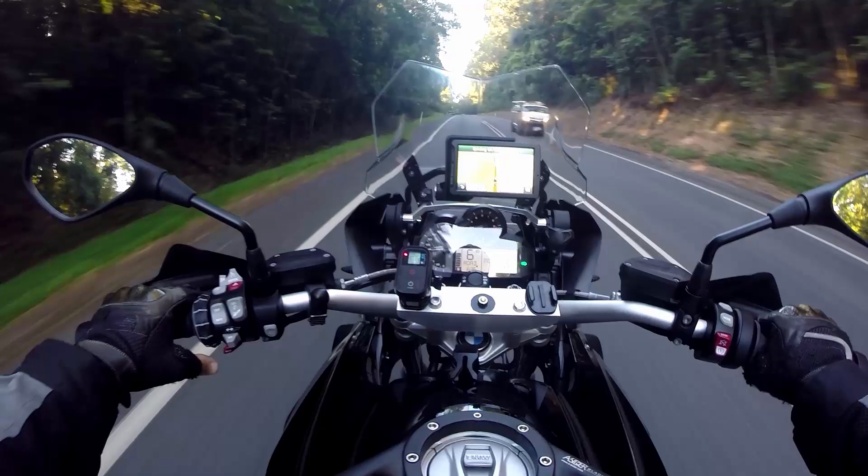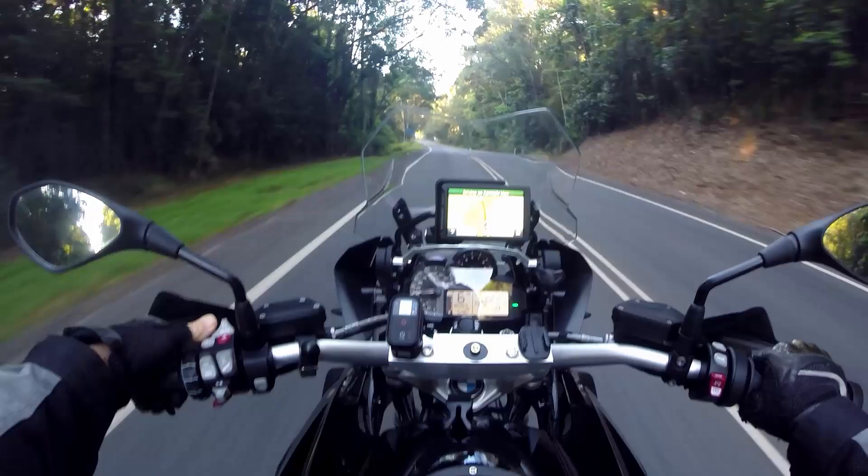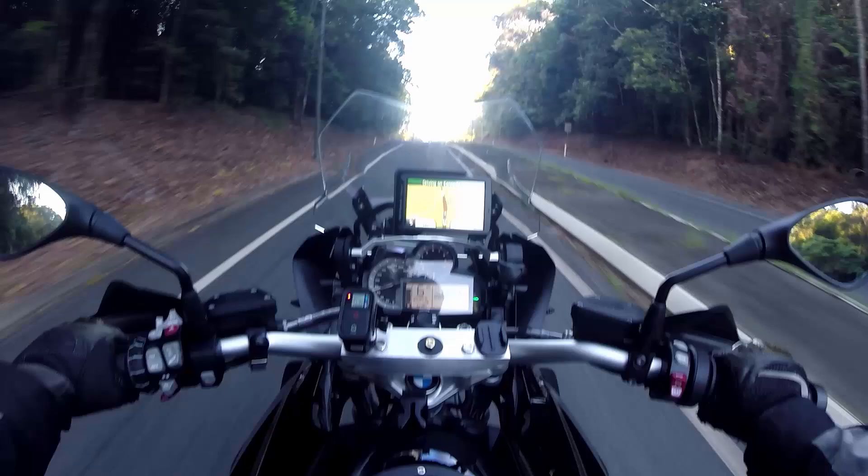The cruise control works like a dream on these bikes. All you simply do on the left hand side is flick the switch to the right, turn it on, and then once you set your speed with your throttle, you simply press the set button and you can take your hands off the handlebars. This releases if you pull the clutch in or do anything with the gears. So it works perfectly.